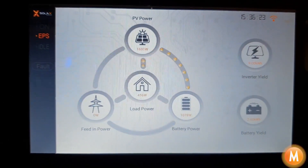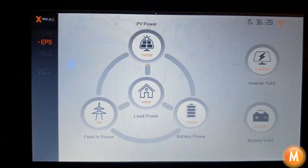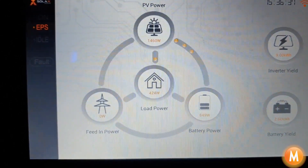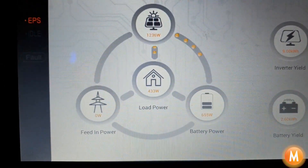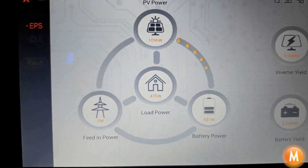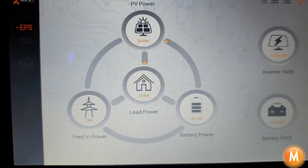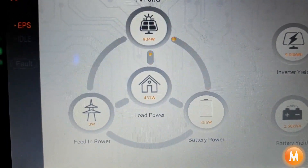During load shedding the most important thing is to only use one heavy load item at a time. If your system goes down on changeover it's because all the loads in your home come on at the same time as the inverter switches over to EPS mode. It's best to go to your DB board, switch everything off, then power your lights back on. Then come and reset the inverter, and bring the loads back slowly one at a time to make sure you don't overload your system. Thanks for tuning in and I wish you many happy years of being empowered by the sun.